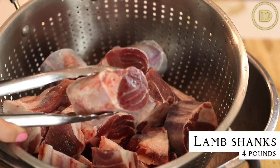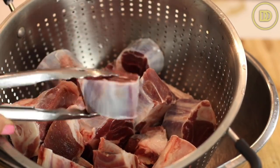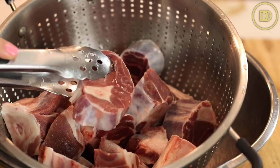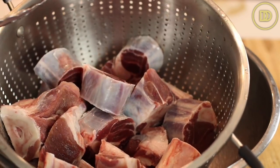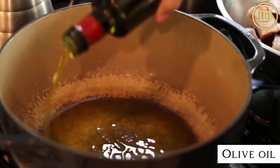Lamb shanks are the perfect cut of meat to use for this. I have four pounds of them. They're already cut up, but if you get them whole, you can leave them whole as well — I've made it with whole lamb shanks many times. If you cannot get lamb shanks, lamb shoulder is a really good substitute. We're going to begin by heating up some olive oil in a big pot.